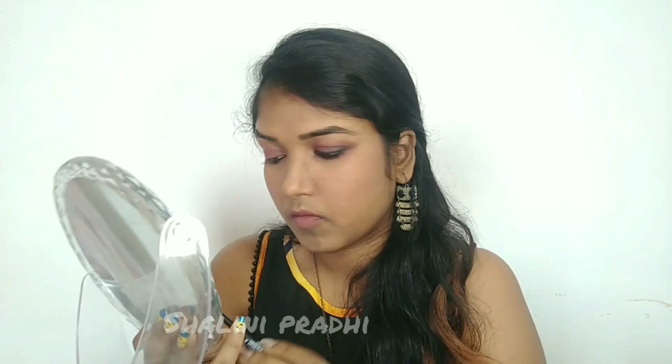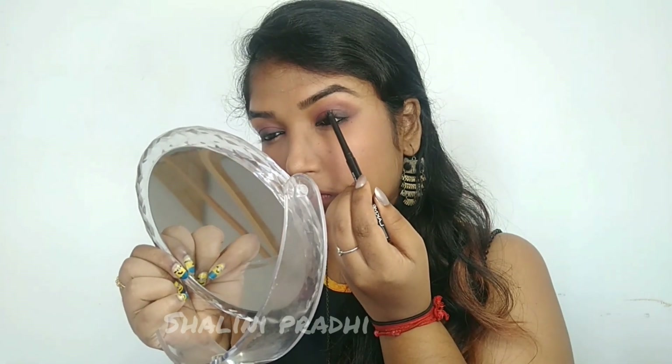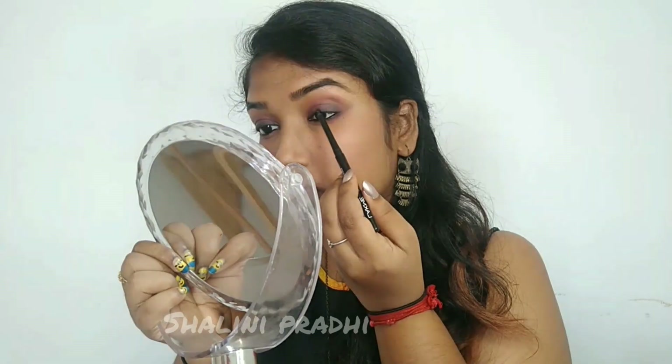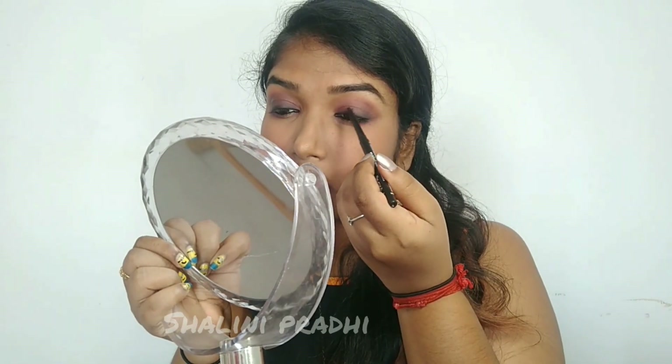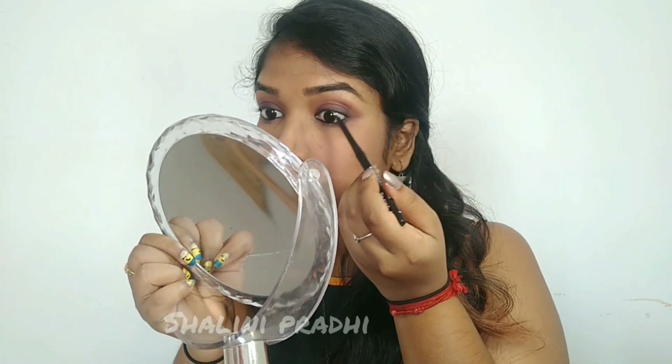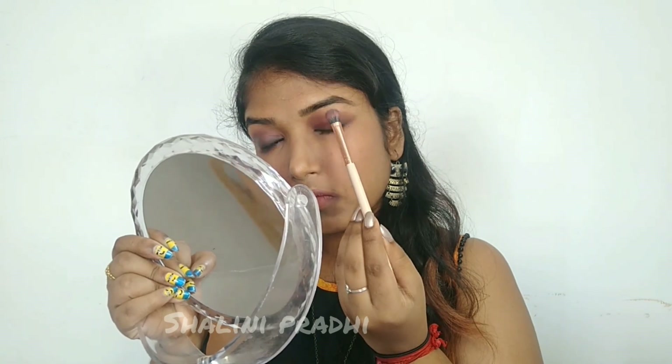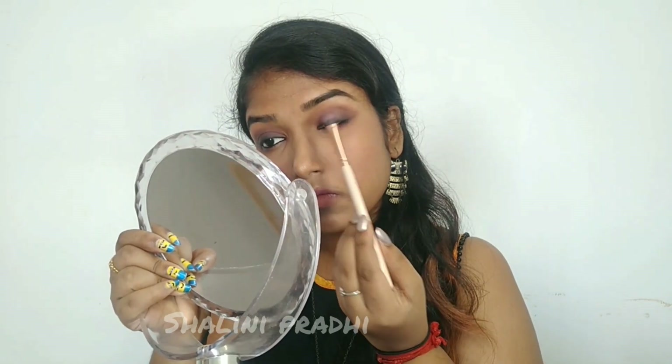I'm following the same technique on my other eye as well. At this point you can use mascara or skip it — for today I'm not using any mascara. Instead I'm using the Lakme Kajal and pushing my lashes from down upward. What it does is it lifts your lashes, not in a dramatic way but it gives a soft lift. Then I'm using the brush with very light pressure, pushing upward for some lift.